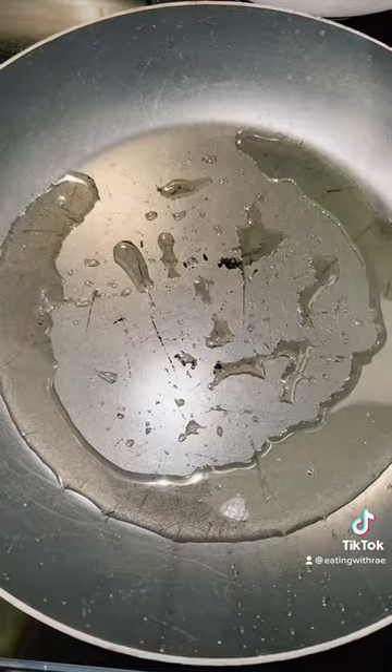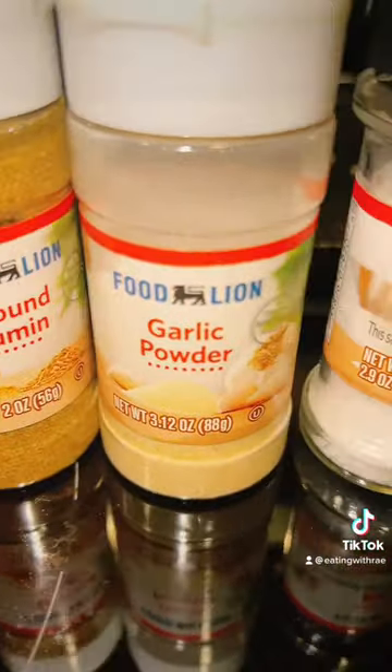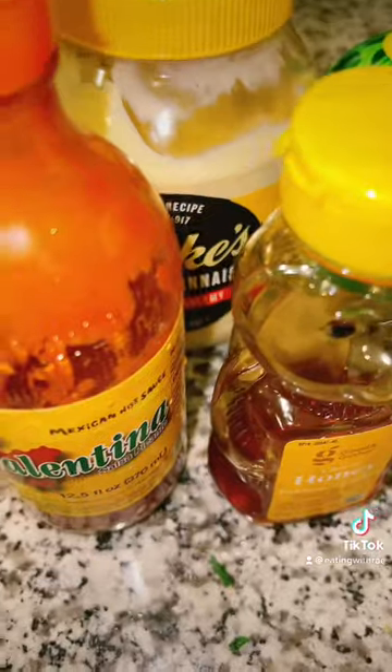Next I'm doing some zucchini on the side with coconut oil and all of these seasonings. Gonna throw that in the pan, let that cook down, and this is what it looks like.